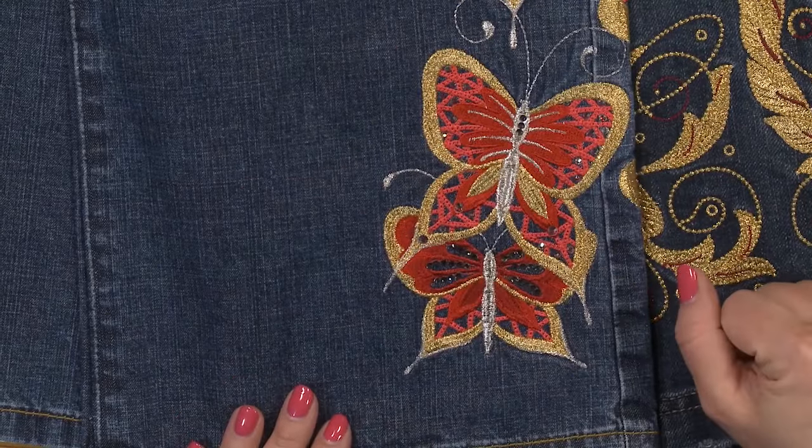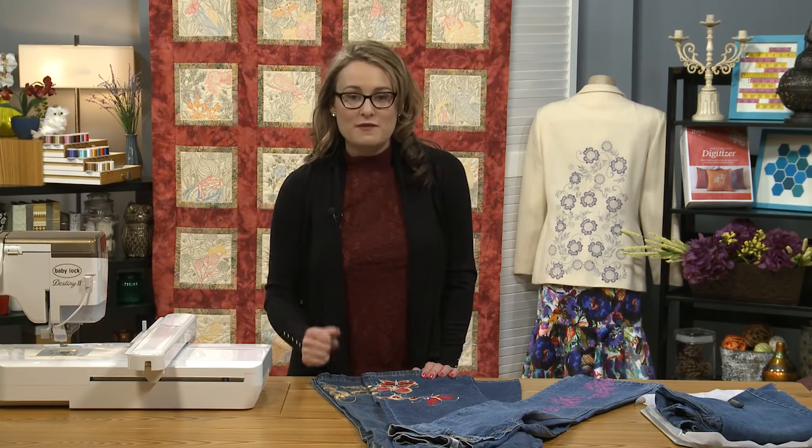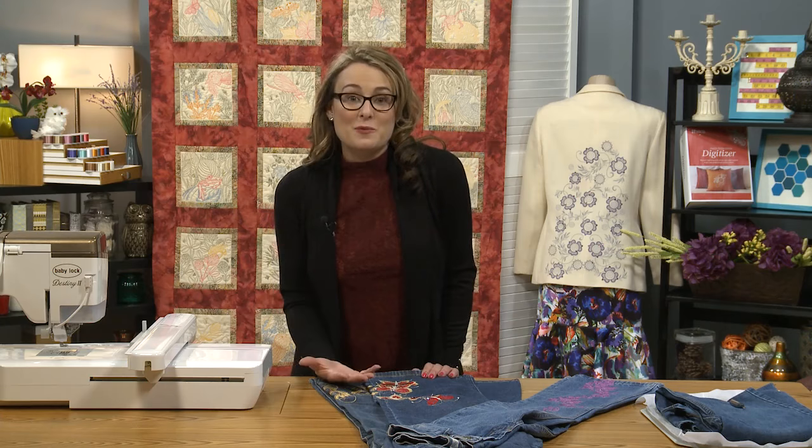It's also lots of fun to embellish with heat-fix crystals. You've got those little tools that apply heat-fix rhinestones, and it's a really fun way to embellish your pants. Just make sure that you really stick them on well — let the heat sit for a while so that they don't come off with wear.